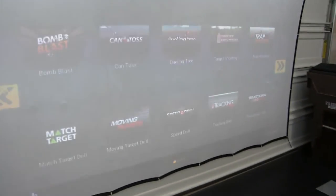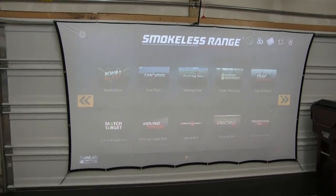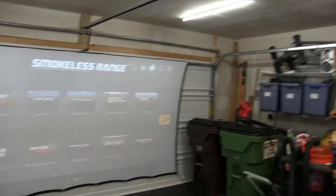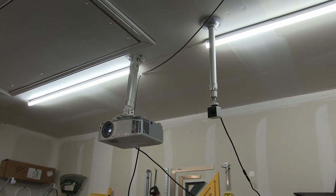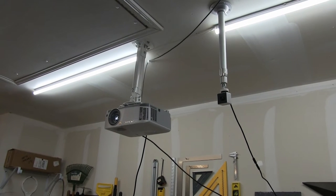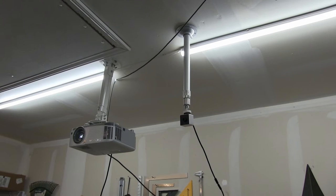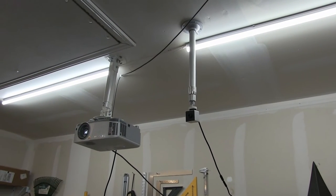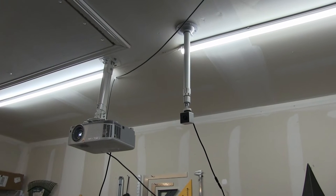Here's another shot of the full screen on the door with the lights on. Now let's look at the projector and the smokeless range camera. Both of them are permanently attached to the ceiling and are high enough that they won't get in the way at all. They're almost exactly 12 feet from the screen, which allows the projector to generate the largest display area possible given the screen size and still have good image quality.